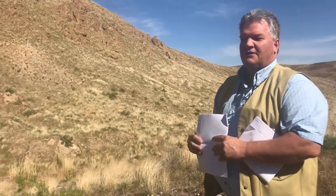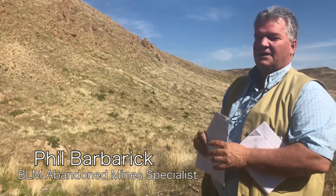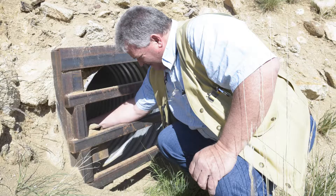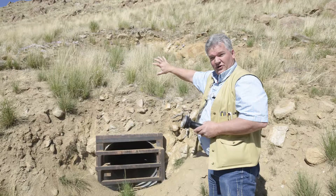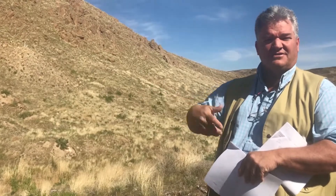We came on site here and recommended installing a bat grate culvert. A bat grate culvert is simply a culvert with a grate inside that prohibits people from crawling in, but allows the critters inside — the ones that field office specialists told us they wanted to protect — to have ingress and egress.